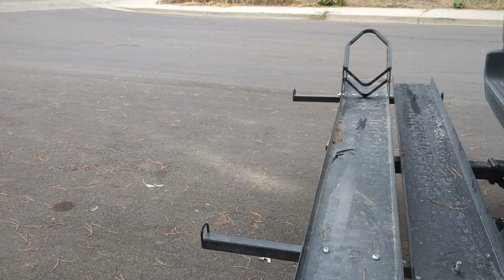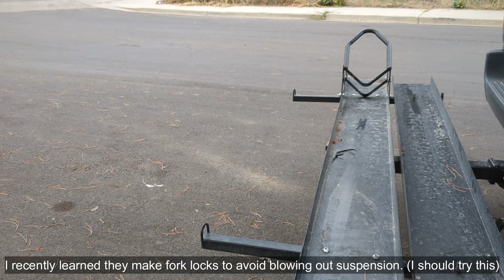Obviously I could tie it down a little better. I don't do it too tight because I'm not trying to blow out my front shocks or the suspension on the motorcycle.